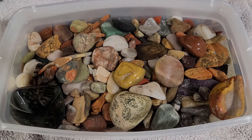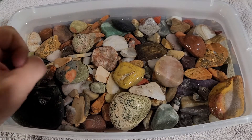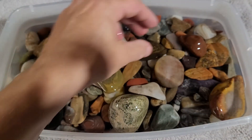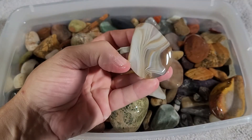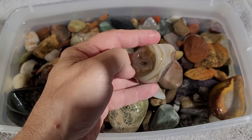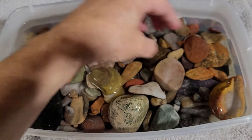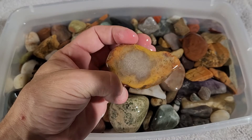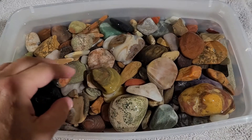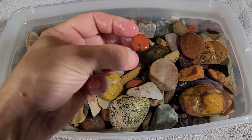Today we will be taking some of these rocks and putting them into the vibratory tumbler. These have gone through stage one in the rotary tumbler just to get them all nice and smooth. Look at this guy - I can't wait to tumble that. There's a little bit of a hole there but it's okay, I can clean that out pretty easy. So yeah, these are all good to go ready for stage two. A nice piece of jasper - beautiful.